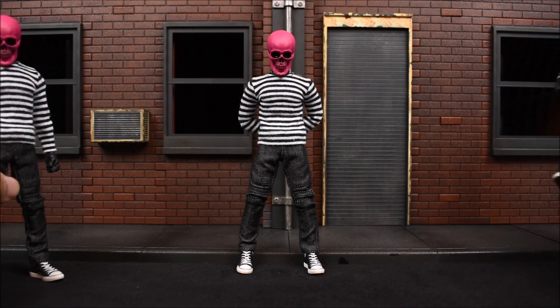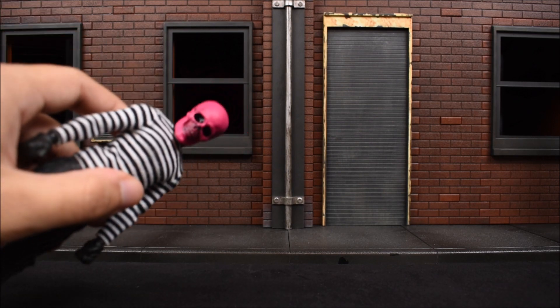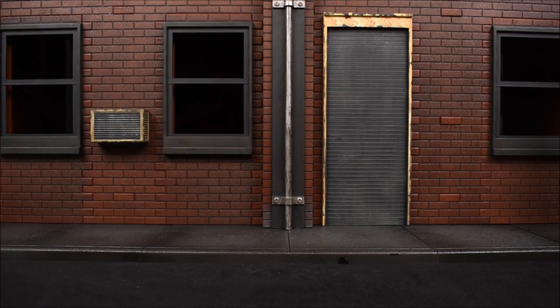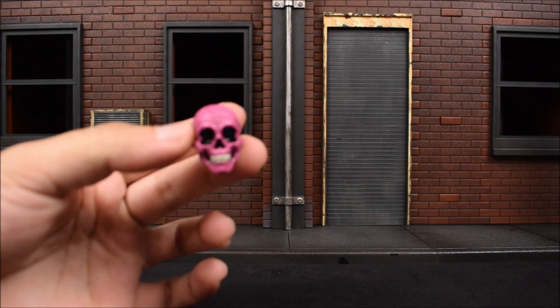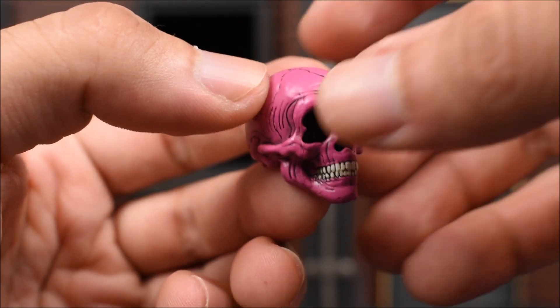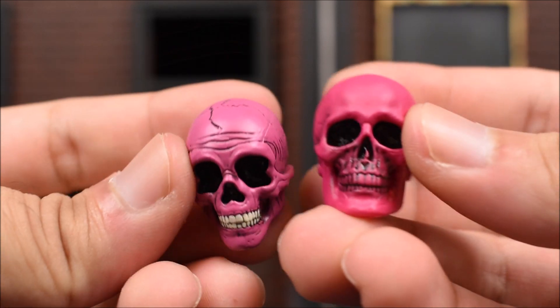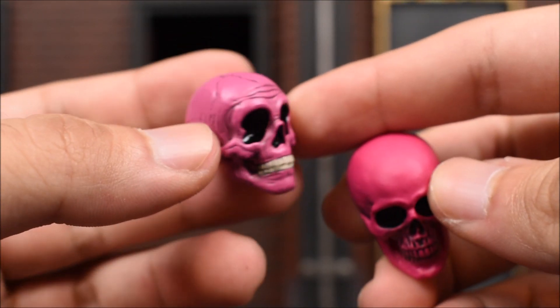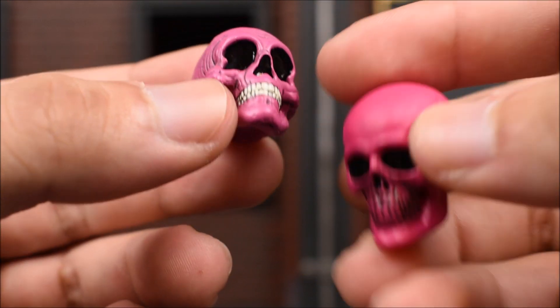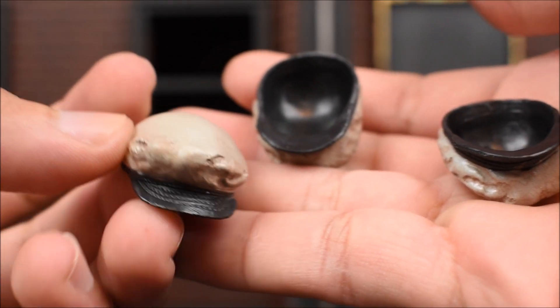Mezco has been doing amazing with all of their Gomez releases by including a lot of accessories, and it's no different here. They do come with an alternate pink skull head which I really like - you get a set of three, one for each figure. Here's a closer look at the detail, paint job, and sculpt on the skull. Comparing the two skulls, this alternate one looks a little more animated and cartoony, but I do like how the teeth are painted. If I had to choose one, I'd go with this alternate one.